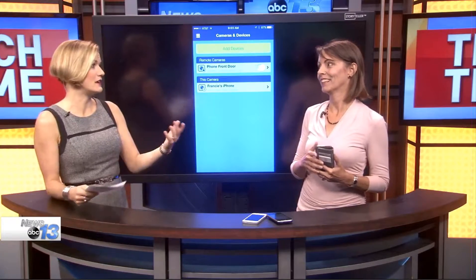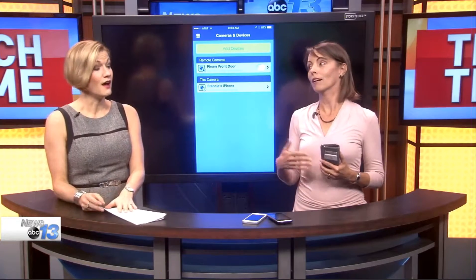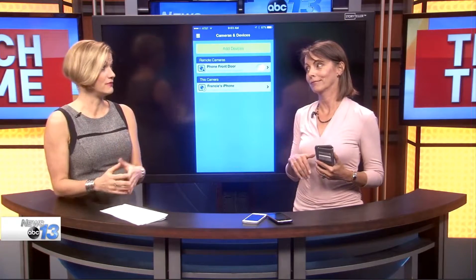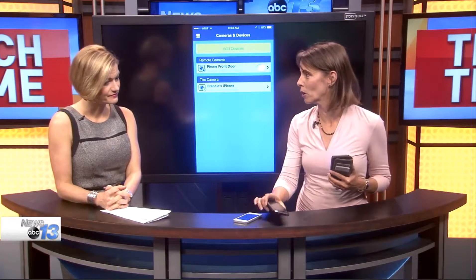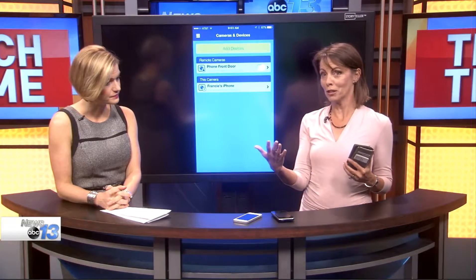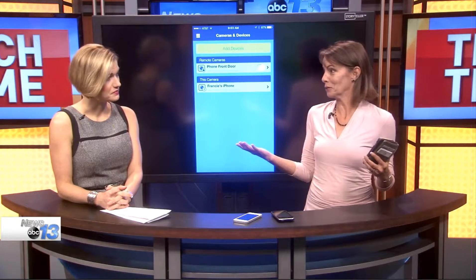Do you have any old phones sitting around? I usually recycle them and give them back because they can give them to crisis intervention, things like that. You can donate them, but this may be good when you're done with your home security system. So I have a couple of old phones and it's like, what do I do with these? You can install free software and turn them into a monitoring system for free.